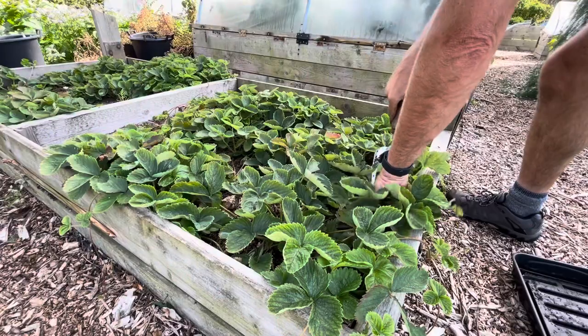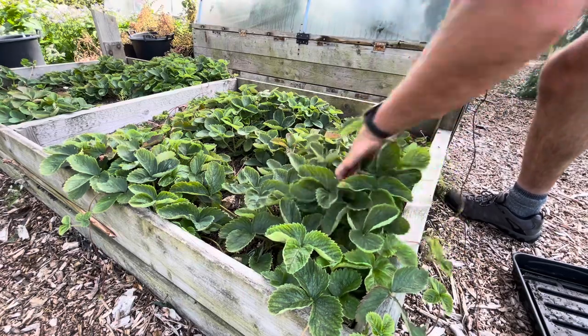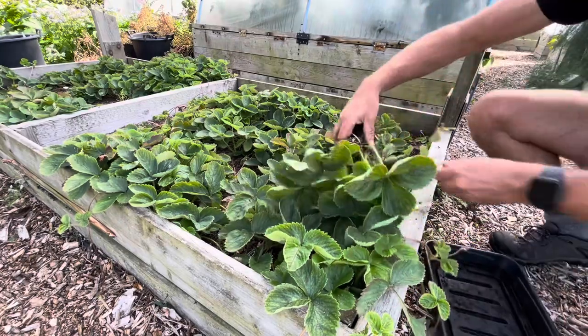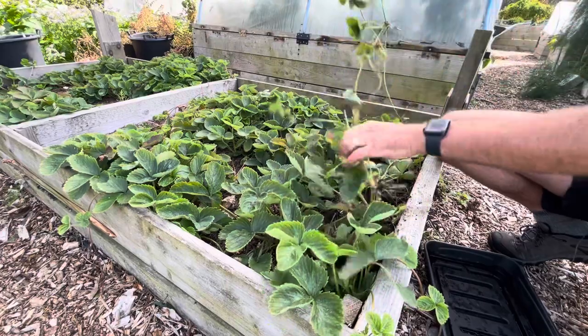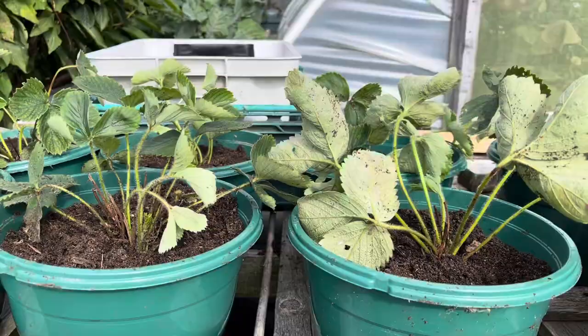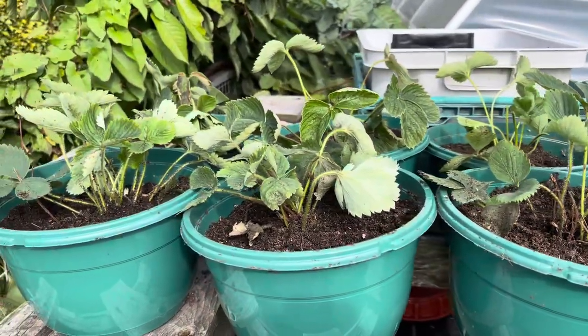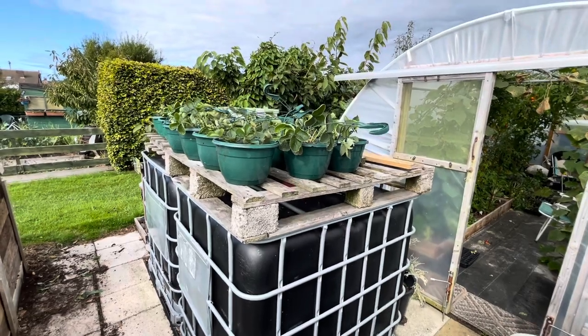Today, which is Monday — I lose track of time sometimes — I'm back down on the allotment and I've been focusing really on my early strawberries. I've taken all of my second-year runners out of my second early bed, potted those up, and done a video about that as well. I've got 18 plants, which is enough for my early first-early crop.